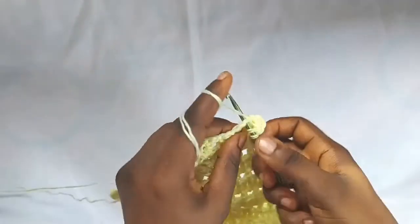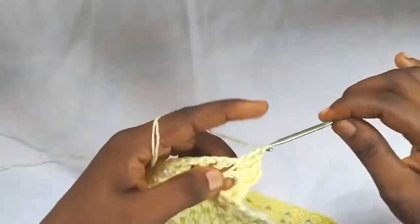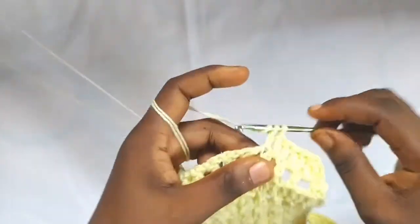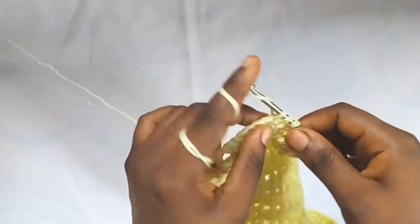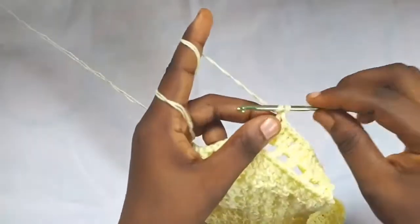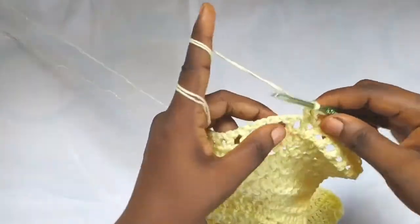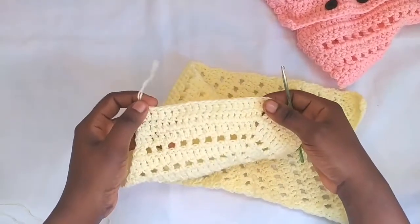Then double crochet in each stitch until you get to the peak point. Go into the chain one space there and make double crochet, chain one, and double crochet all in the same space, then continue with double crochet in each stitch across, and finish the row with double crochet two together. Do this for rows 35, 36, and 37. I've finished row 37 now.